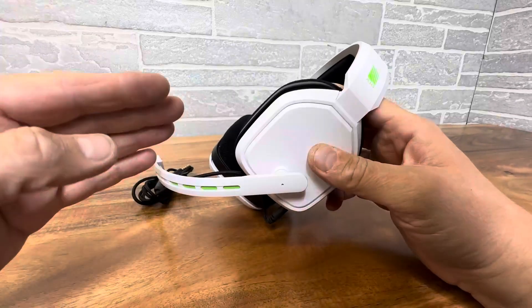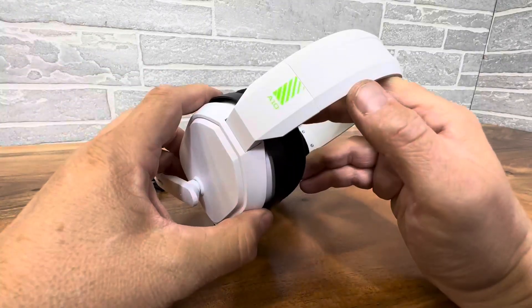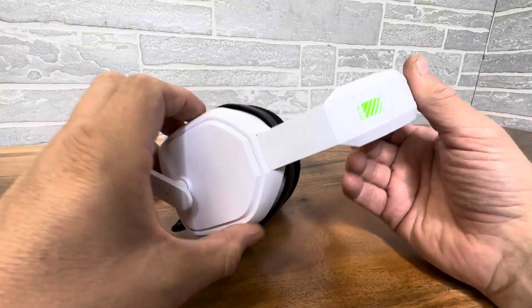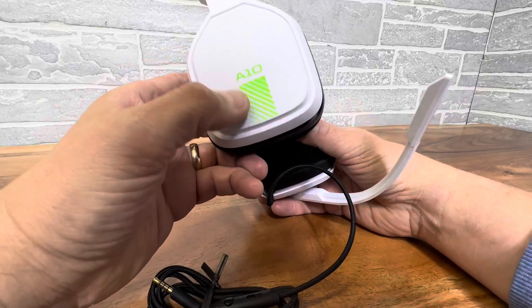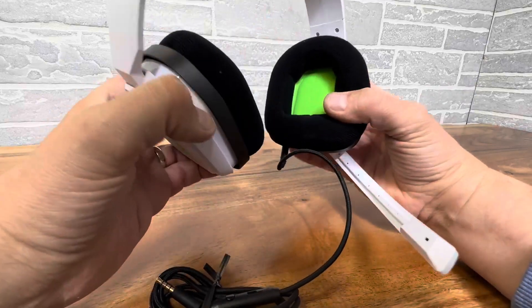Hey everyone, we're taking a look at another set of gaming headphones. These are the Astro A10s and I'm falling in love with these bad boys. I love the Arctic White with that little bit of mint green on there — it's got great styling.